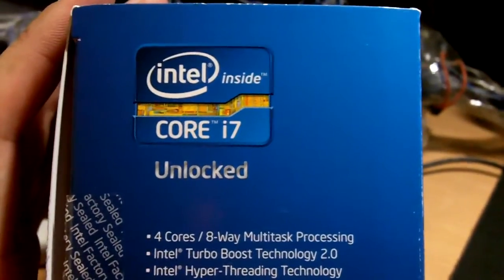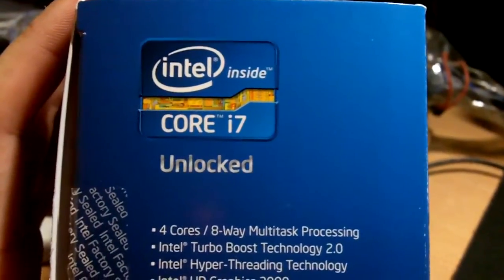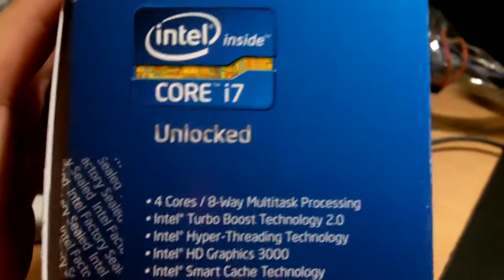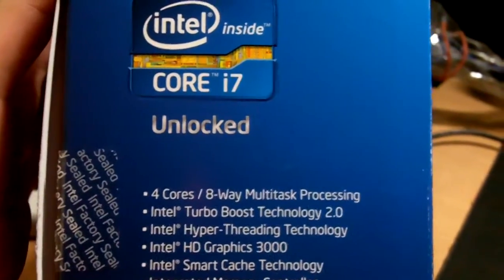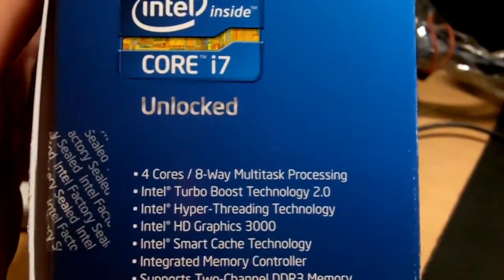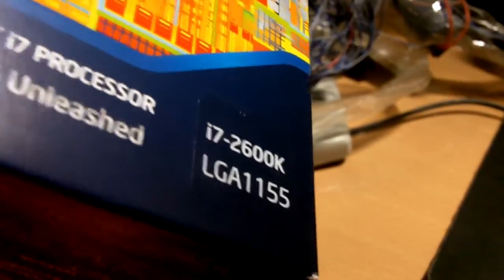As you can see, this is a Core i7 which is already unlocked, which means you can have a multiplier option up to 57 based on BIOS limitation. But I believe once the new BIOS comes out, they will allow you to push your multiplier all the way to perhaps more than 57. So the current one I have is, as I said, the 2600K.